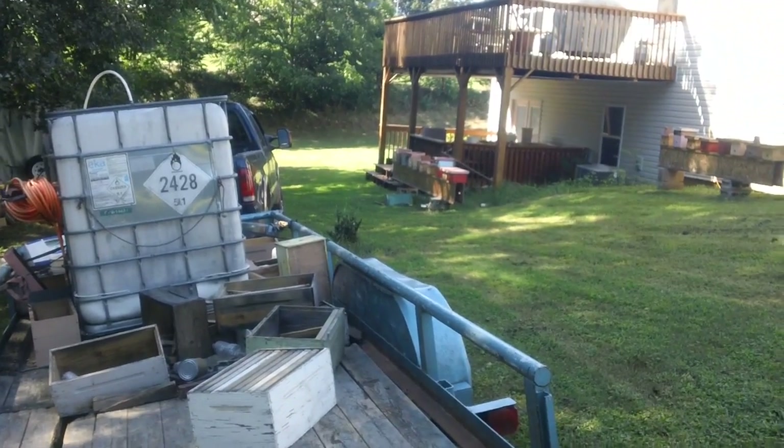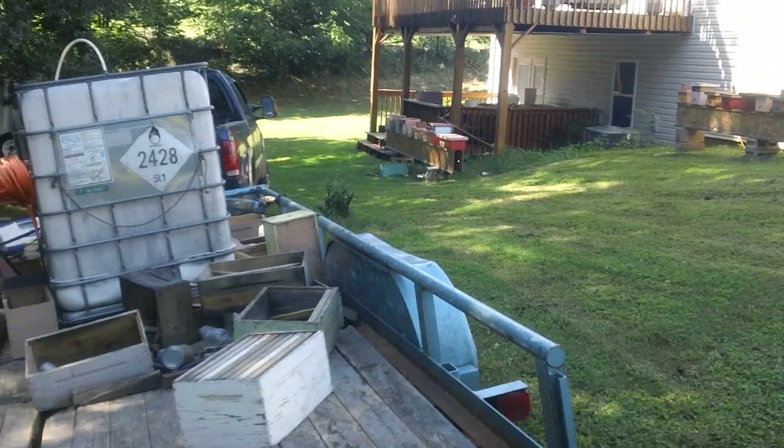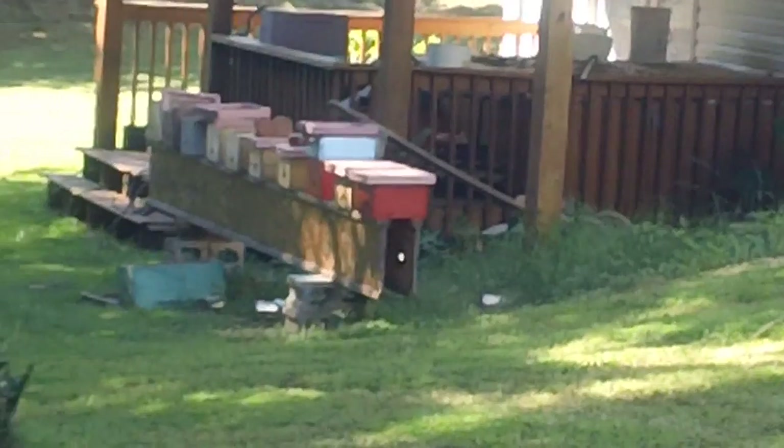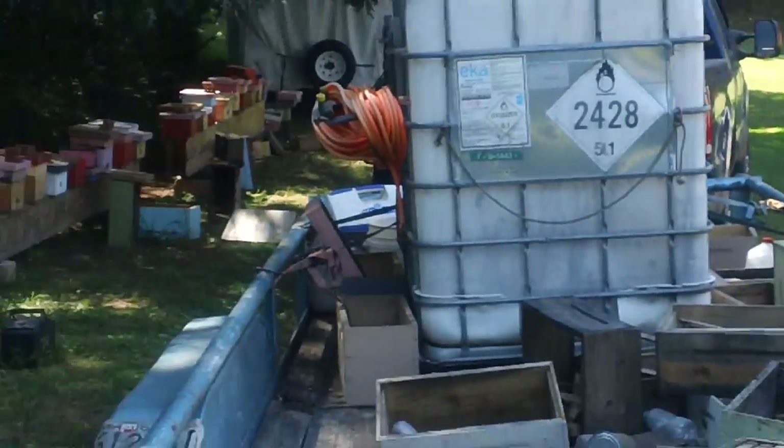I'm going to show you one area under his deck. He's got some of his starters over there — these are all minis. And here's the trailer for feeding.